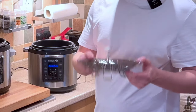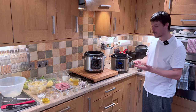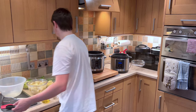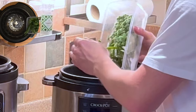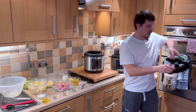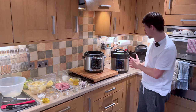So first of all I'm going to place my vegetable steamer basket directly into the second crock pot. If you are choosing to do the veggies as a side, you'll want to add a cup of water and then the vegetables directly into the steamer. We can place the lid on, making sure it's set to lock, and leave that to one side for the moment.